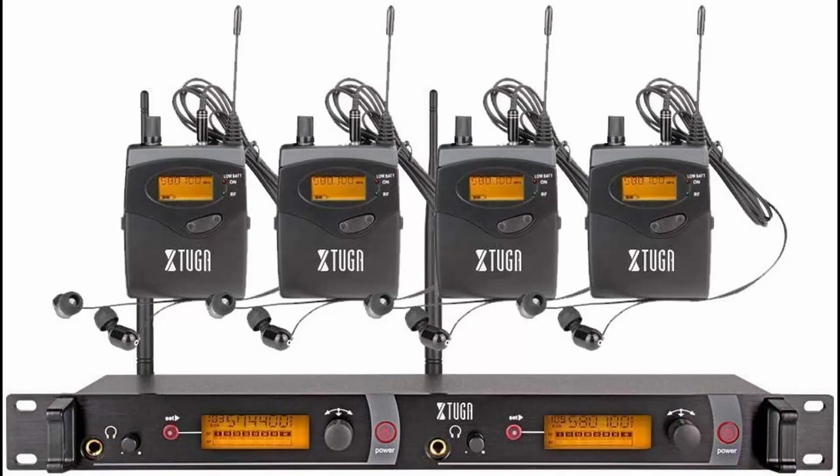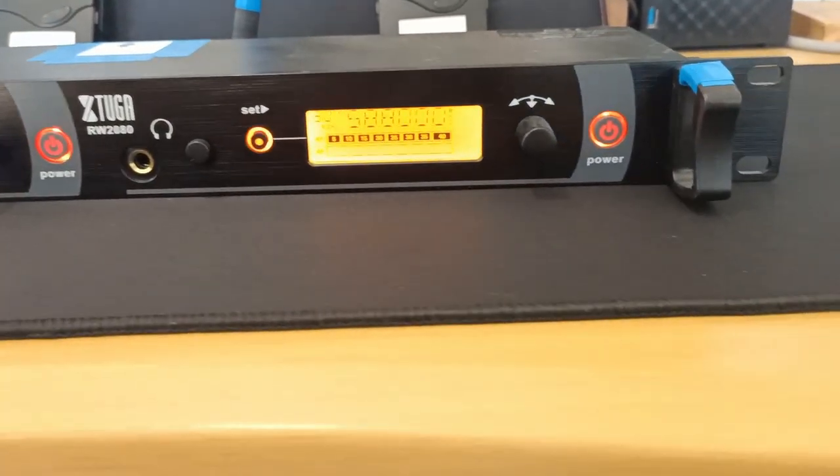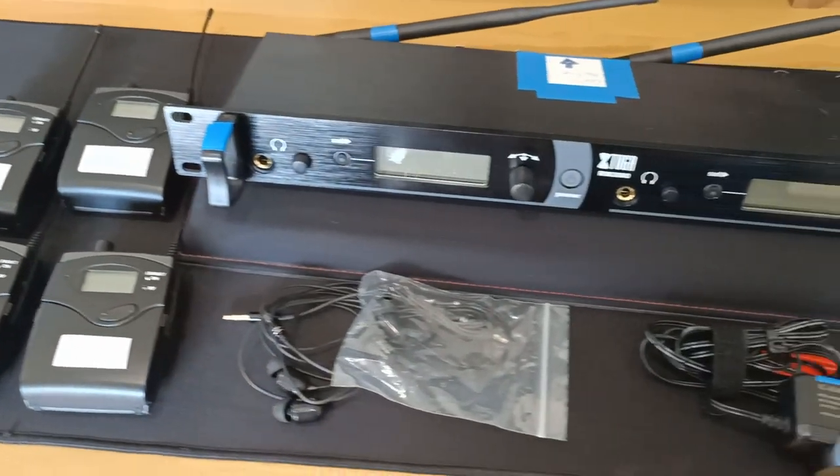Hey everyone, welcome to Band on a Budget. With in-ear monitors becoming increasingly popular, we're reviewing the Xtuga RW2080, which highlights a two-channel in-ear monitor system, so you can have two separate monitor mixers and it also comes with four wireless receiver body packs.